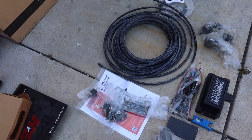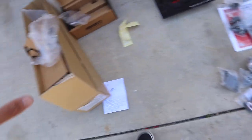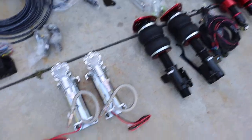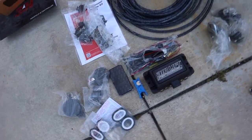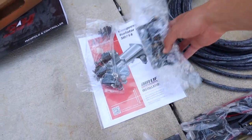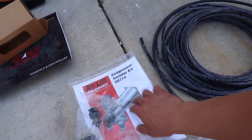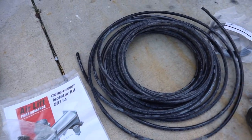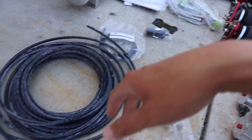Alright guys, so this is pretty much everything we're working with. I literally just took everything out of the boxes so I can see what I'm working with - it's always something I love to do before working on something big like bags. This is pretty much everything, kind of a whole bunch of stuff which makes me nervous, but should be fine. The cool thing is it actually comes with a whole bunch of instructions, but we should be good since we did this all on the Mustang before.